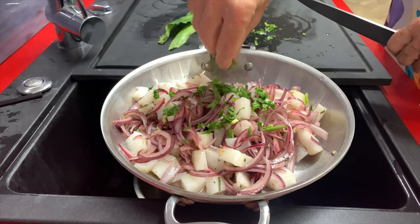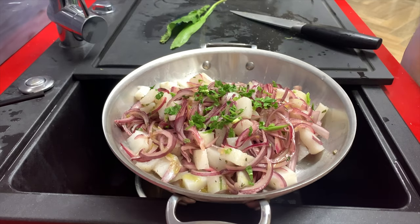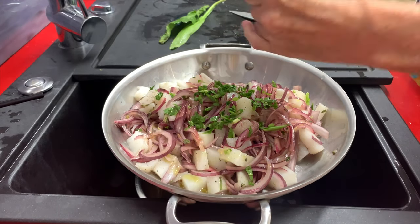Enjoy! Chef Pachi — come, let's cook together! Chef Pachi — delicious food!